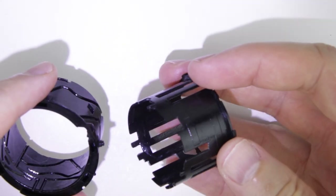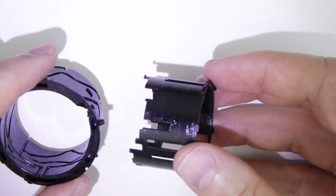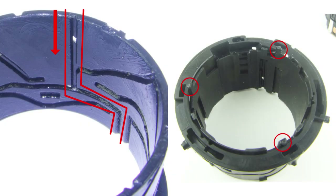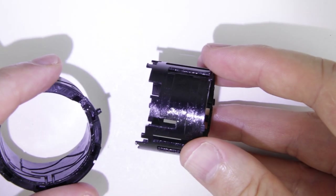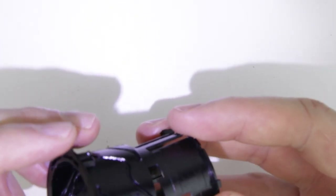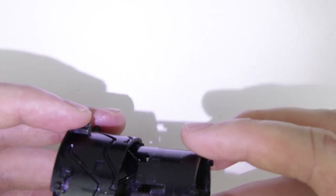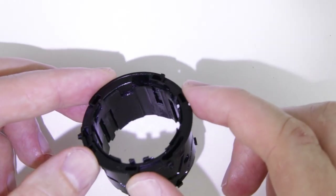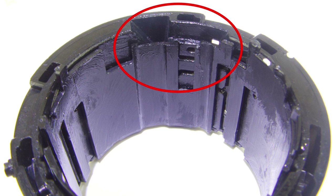Let's start the assembly with the two lens tubes. The three pins of the inner lens tube should slide in the highlighted cutout of the outward lens tube. Push in the inner lens tube, turn it clockwise, then push it in again completely. Rotate the inner lens tube until the cutout on its wall is at the cutout of the outer lens tube, as you can see on the photo.